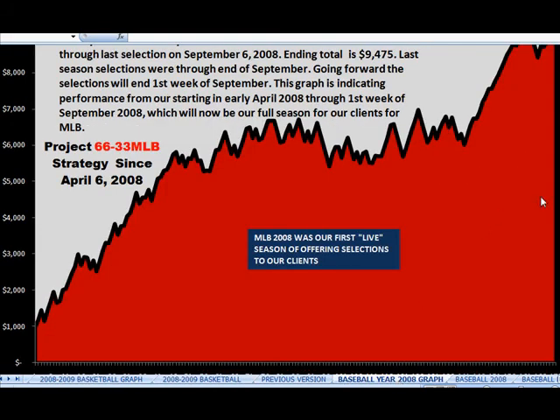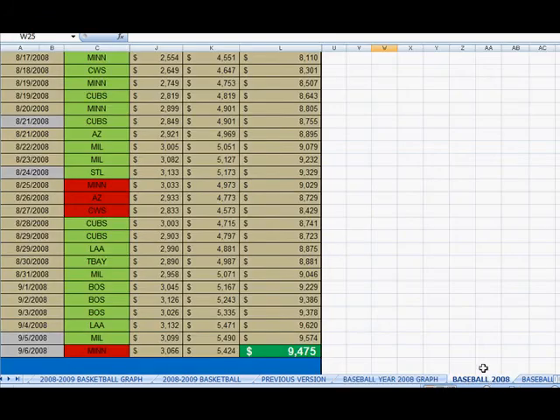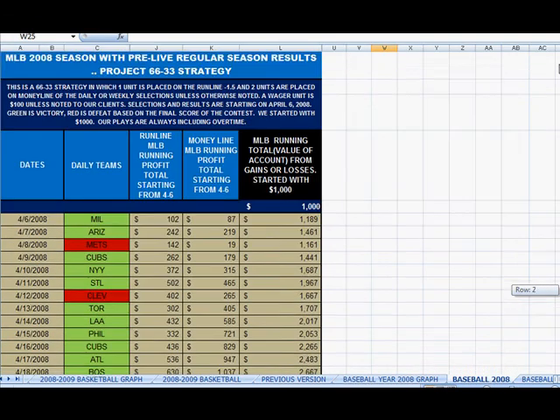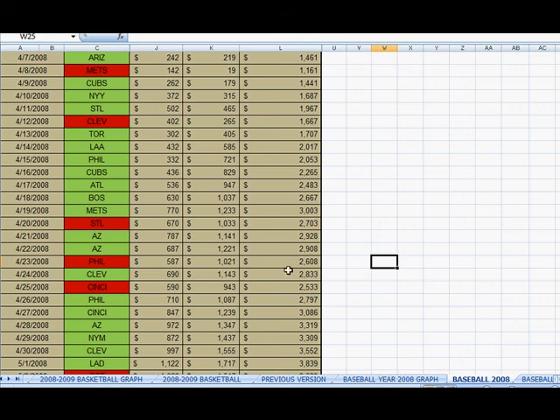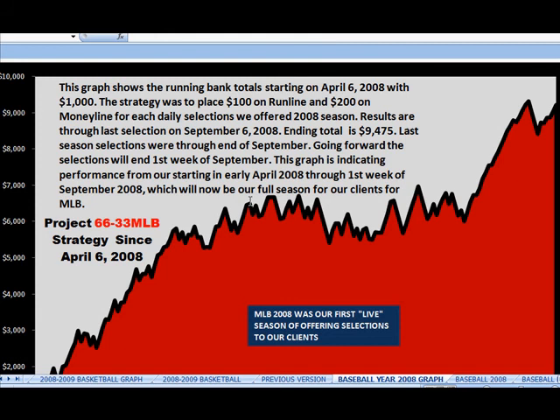Let's look at the baseball graph. Here they actually started with $1,000. What's good about baseball is they have their own system called the 63-33 system — basically a combination of using the run line with the money line, which is really effective. They used $100 on the run line and $200 on the money line, and turned $1,000 into over $9,000 over the course of the season — that's a 900% return on your money. If you click on the graph, you can see every game released. They don't win every game, but the running total shows constant growth, finishing really strong.